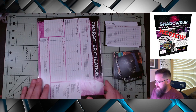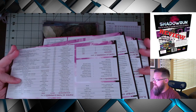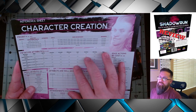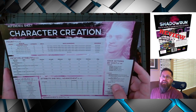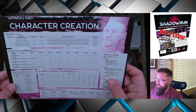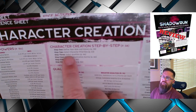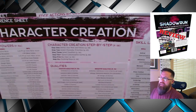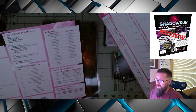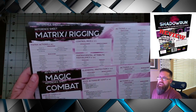So that is the screen itself. Let's take a look at the charts. You get four charts — one for character creation, and all of these are double-sided. My personal favorite is character creation. I have not played a ton of Shadowrun, so anything that can help me make a new character I appreciate. They give different skills, qualities, and they actually break down character creation step by step. They've also got a combat chart, magic chart, and a matrix and rigging chart.